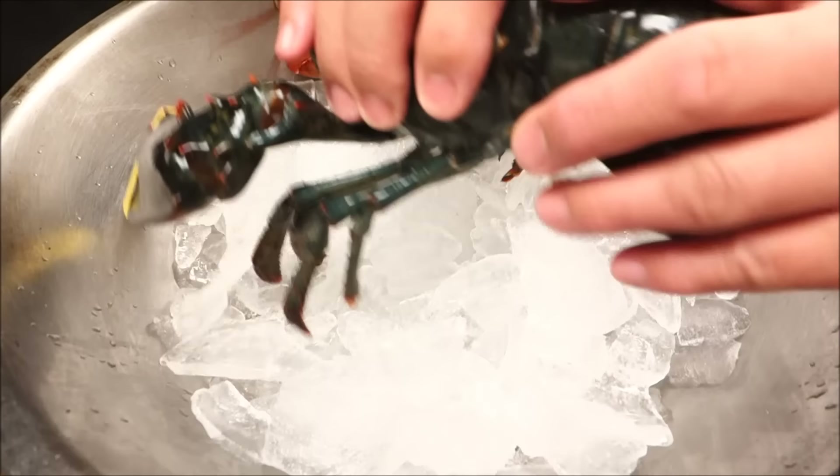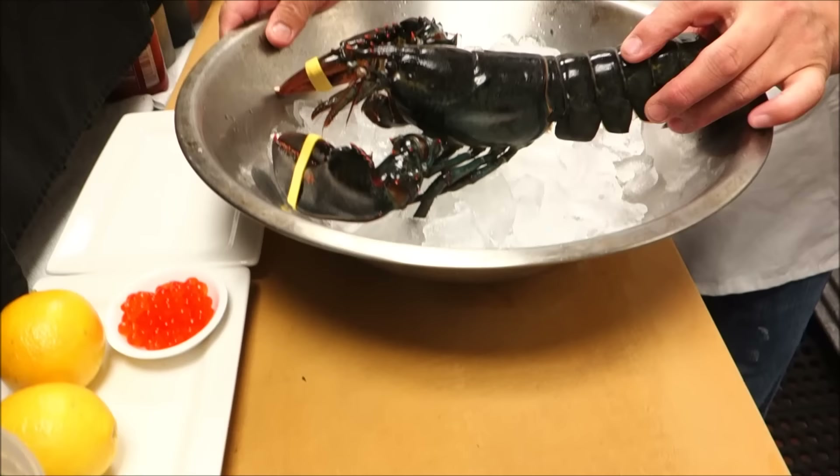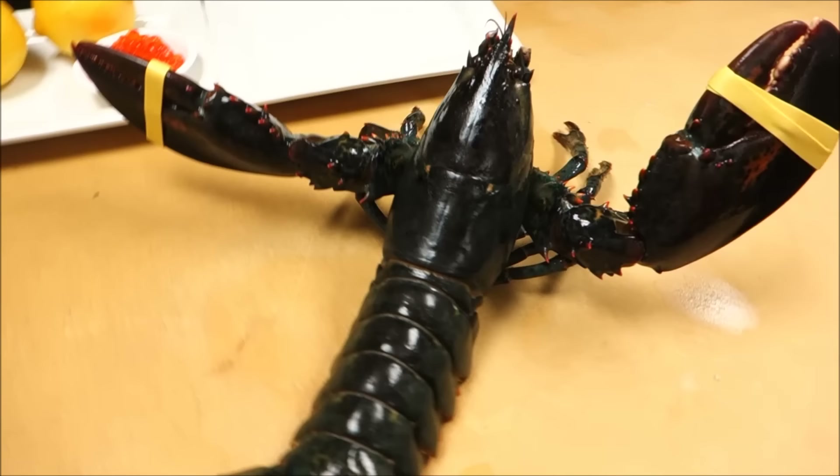First we're going to use the tail side for the sashimi. We're going to do two things. This is not actually on our menu, but because all of you can get a Maine lobster, you can probably do this at home very simply. Let's show our fans how live this thing is — the lobster is really, really alive.